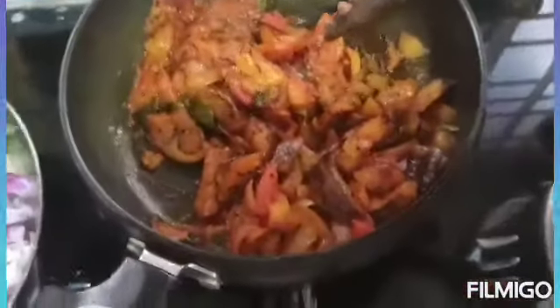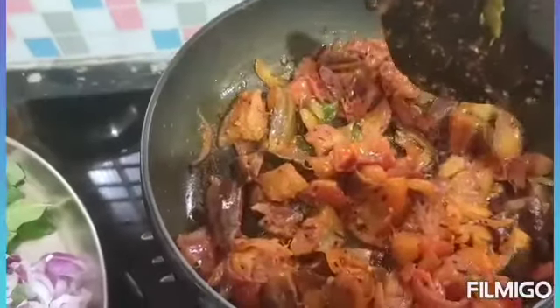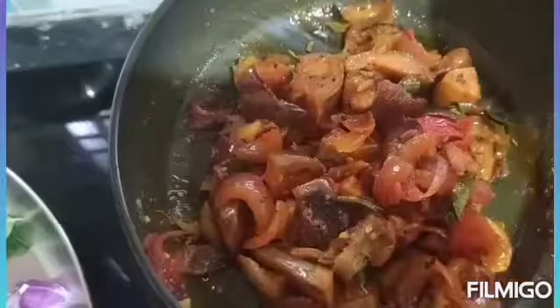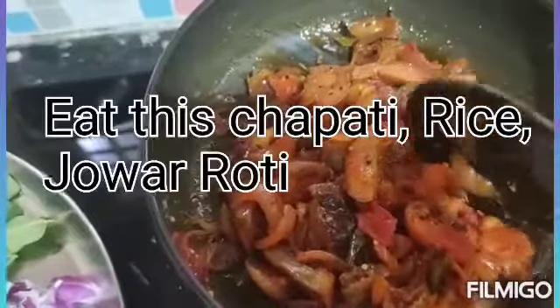I'm going to go ahead and turn it over to the top. Thank you.